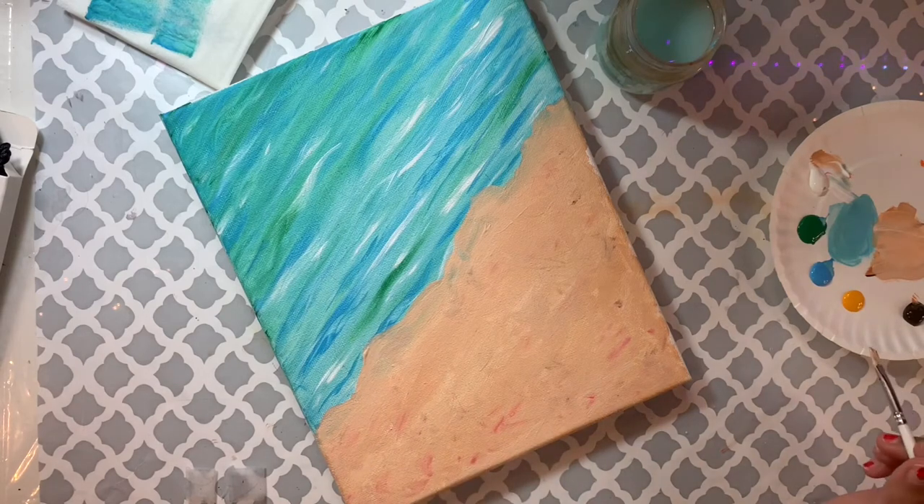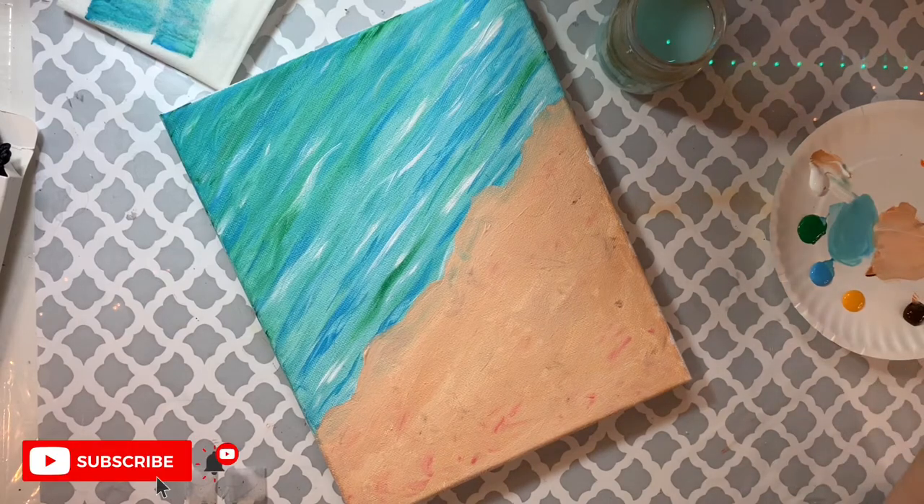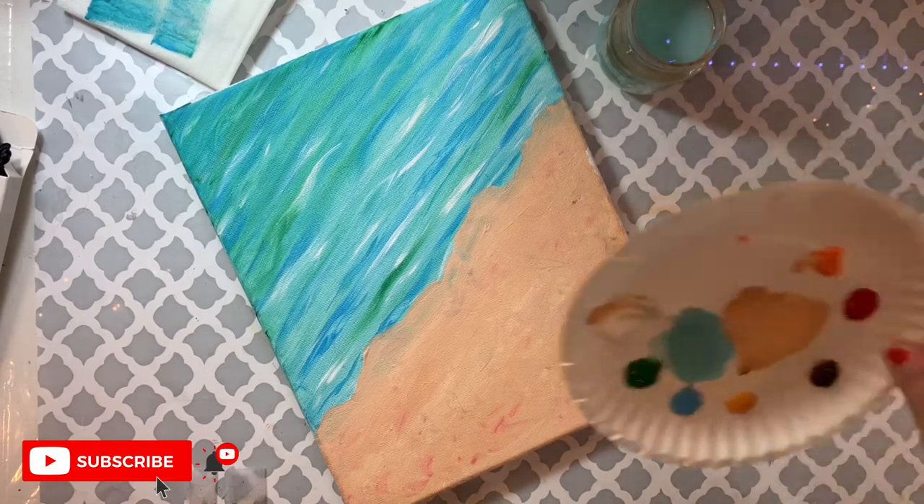If you're not comfortable making X shapes you can also just dab. I'm doing the same thing with yellow — adding a little dot and then spreading and blending it with the background color.